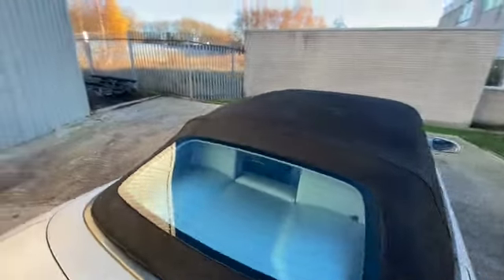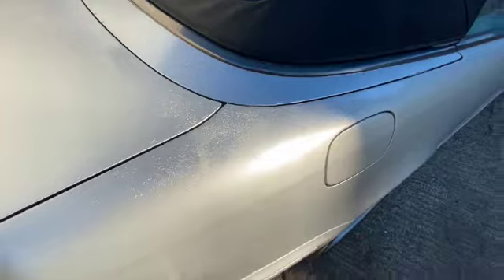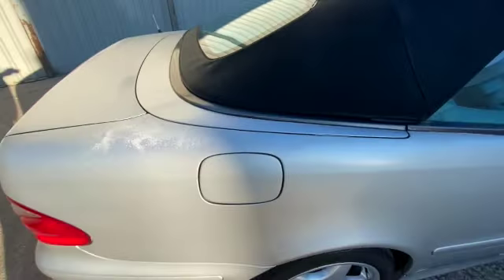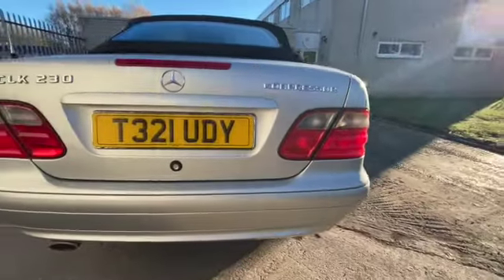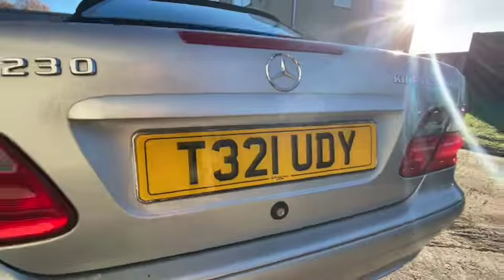It does have an issue with some peeling and cracking in the paint on the rear quarter, as you can see, going across the boot lid and a little bit down this side — which would be simple enough to fix. I think a good body shop would sort that out for you. Going up the rear, there's no dents or scrapes on the bumpers or anything like that. There's a little bit of bubbling around the registration plate area.